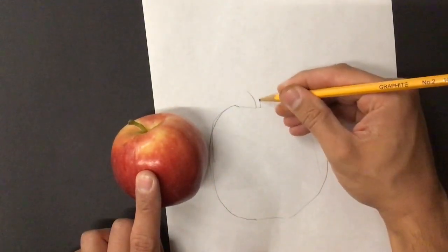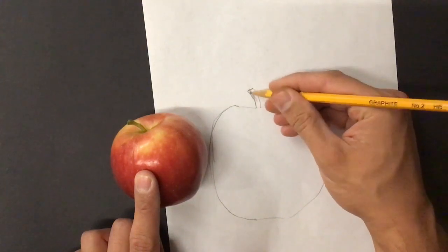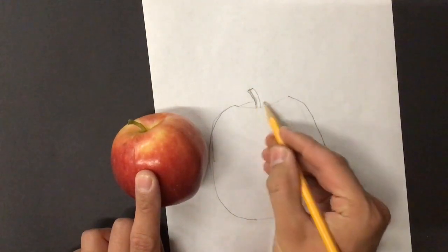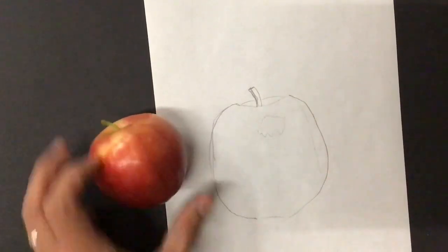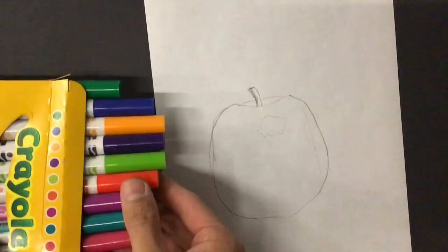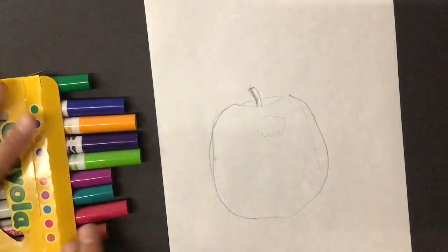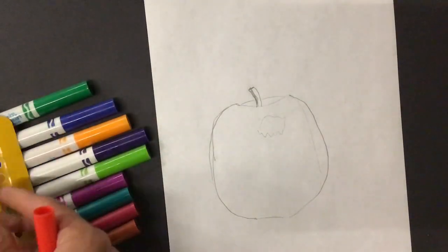I'm doing it pretty quickly. I want you to take a little bit more time than I am, but for the sake of the video I'm trying to make this quick. All right, now let's get started. We're going to be using markers to do this, and markers are kind of limited on the colors that you can get, but hopefully we have enough colors to get us started anyway.